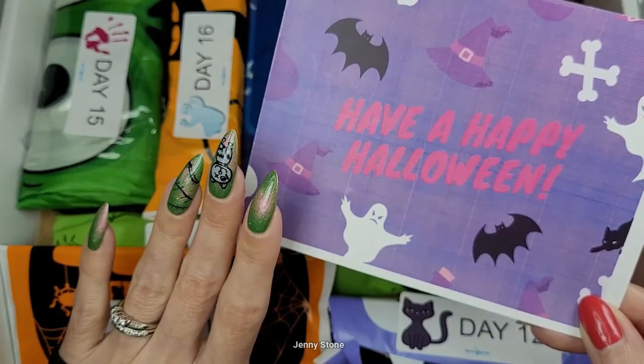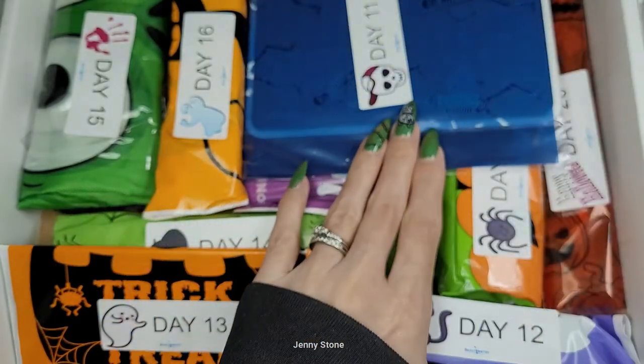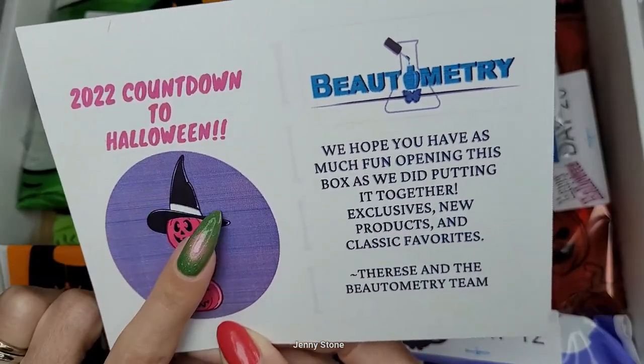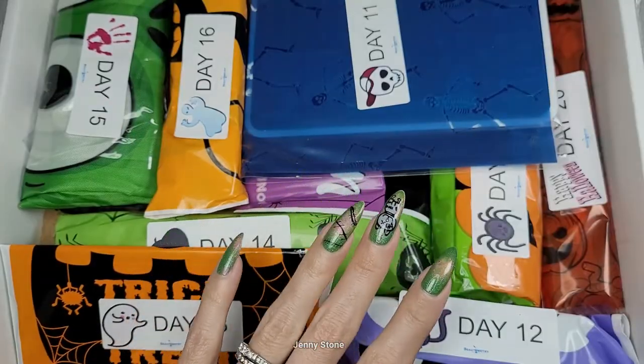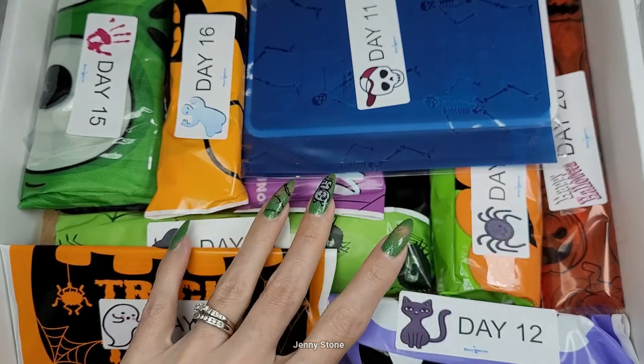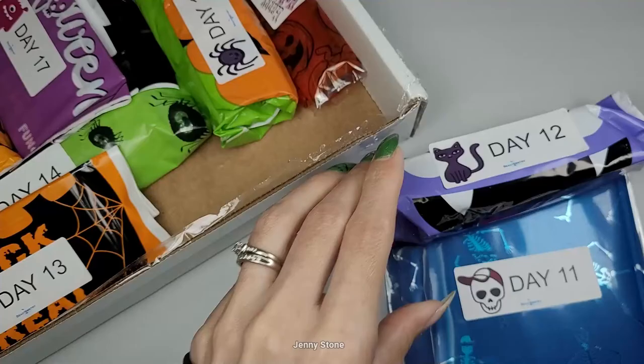Hi, it's Jenny, welcome back to my channel. Today we're going to be opening days 11 through 15 of the Butometry countdown to Halloween box. So far we've opened days 1 through 10 and we've tested the products, so we're going to do the same thing today. Let's take the packages out of the box.